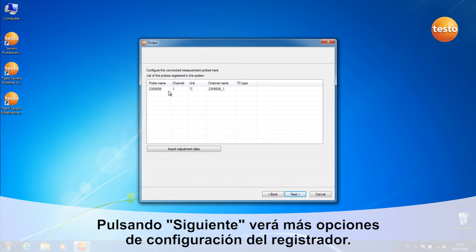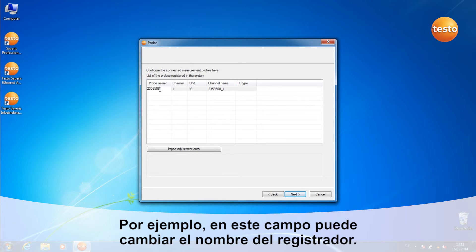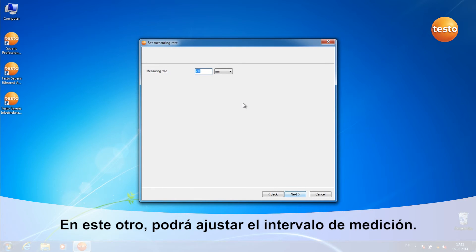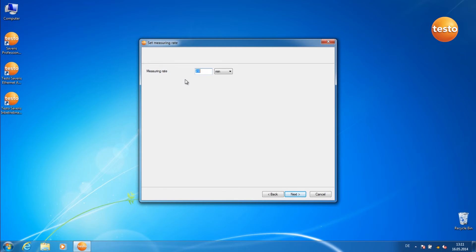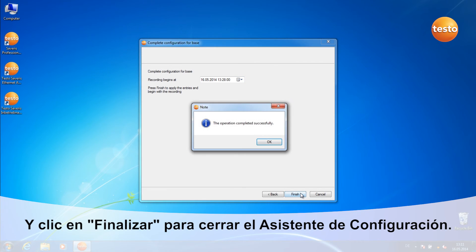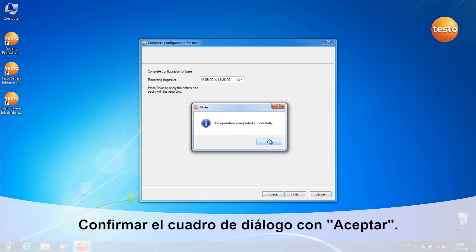Here you can make more configurations to the measurement probe you've just registered. For example, by clicking on this space, you can alter the probe name. Here you can set the measurement rate. Here you can set the start time of the measurement. Click on Finish to close the commissioning assistant. Confirm the message with OK.